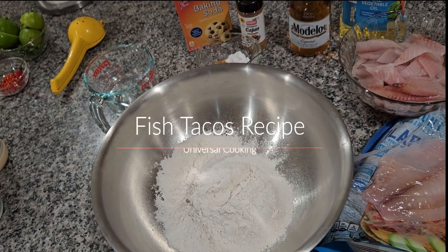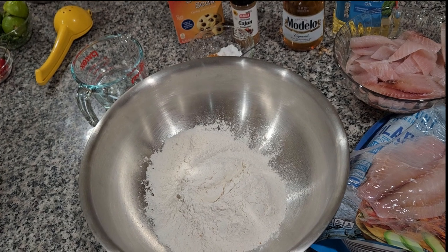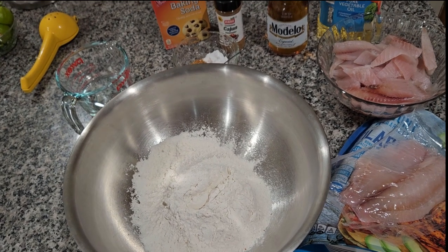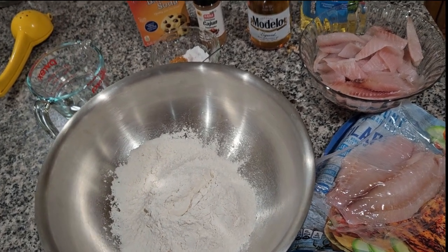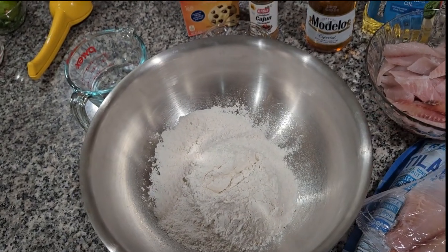Hello everybody, today I'm gonna be doing the recipe of fish tacos. I'm gonna start by saying all the ingredients I'm gonna be using. It's a lot but I'm gonna describe all the ingredients.